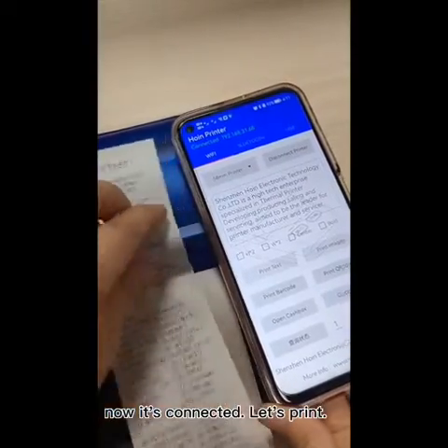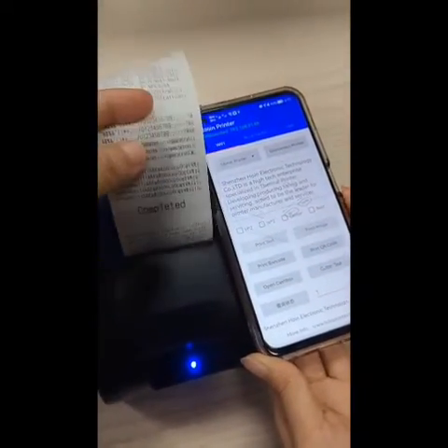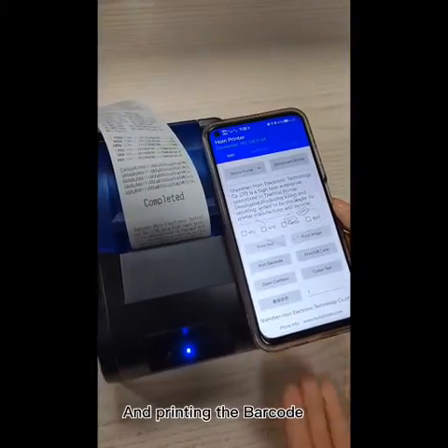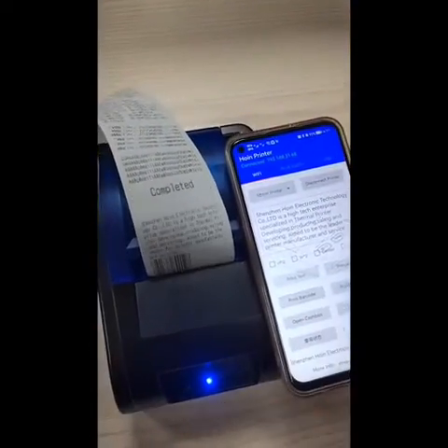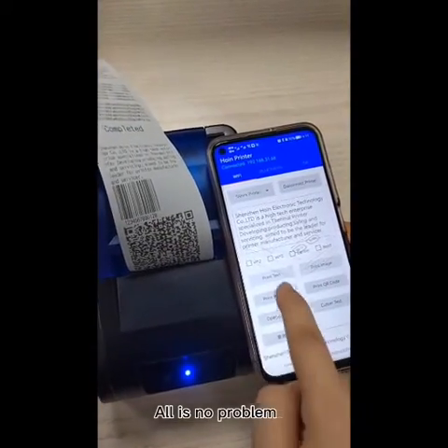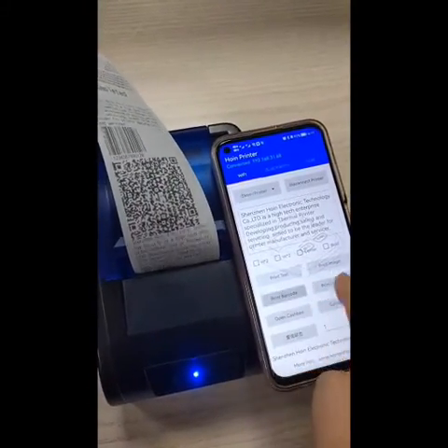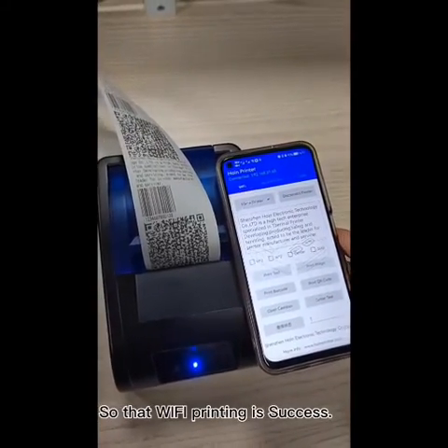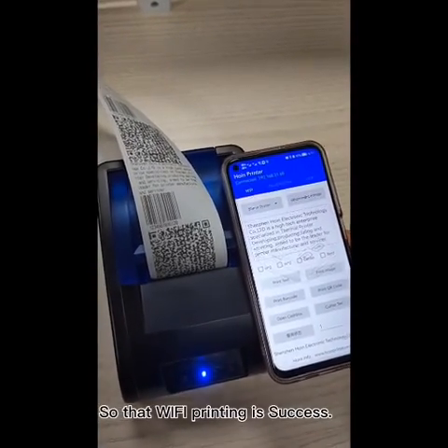Let's print. You can see it's no problem — I'm printing the label. It's no problem. So that's Wi-Fi printing success. Thank you.